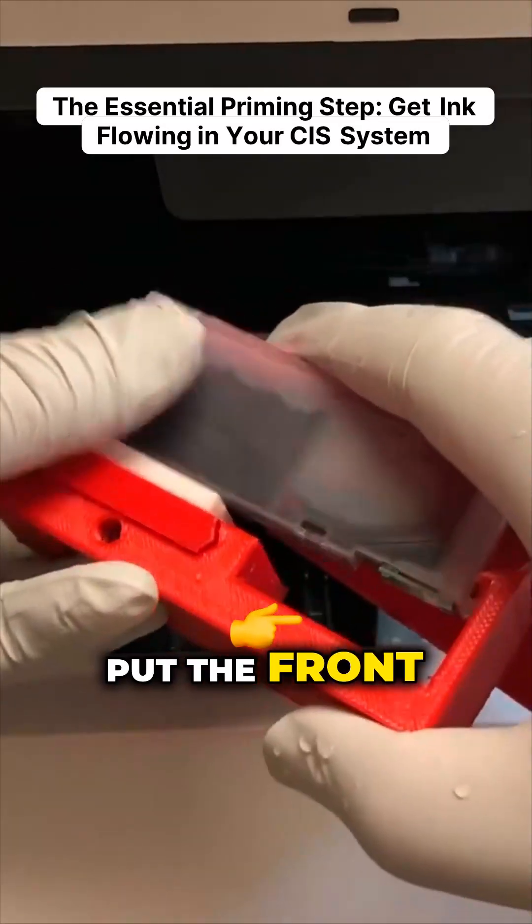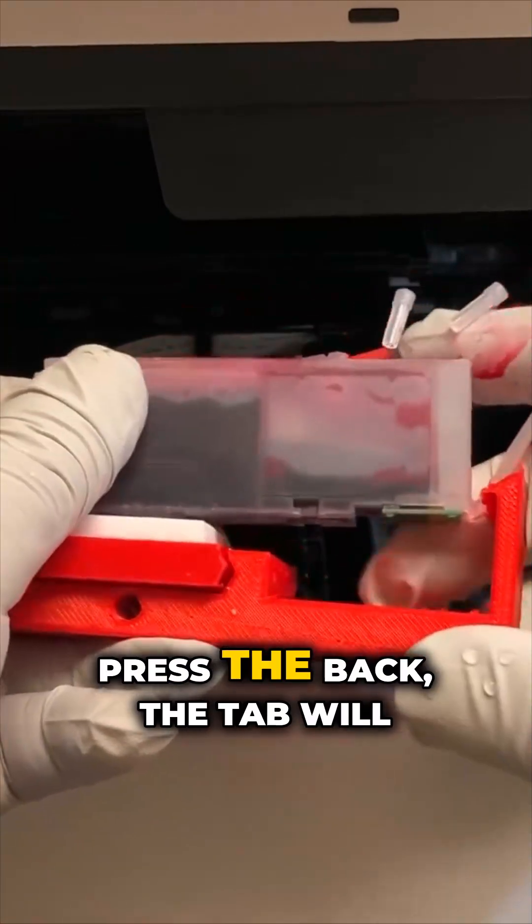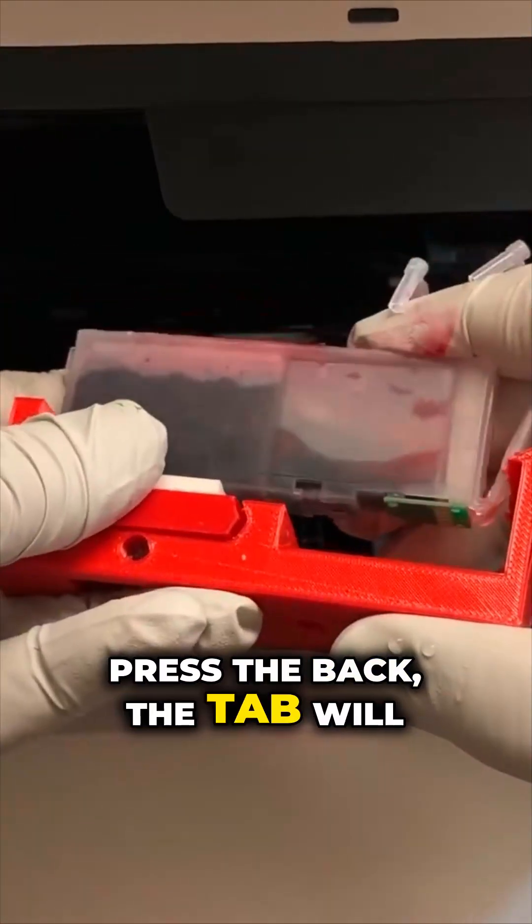I'll put a front inside and then press the back — the tab will lock.